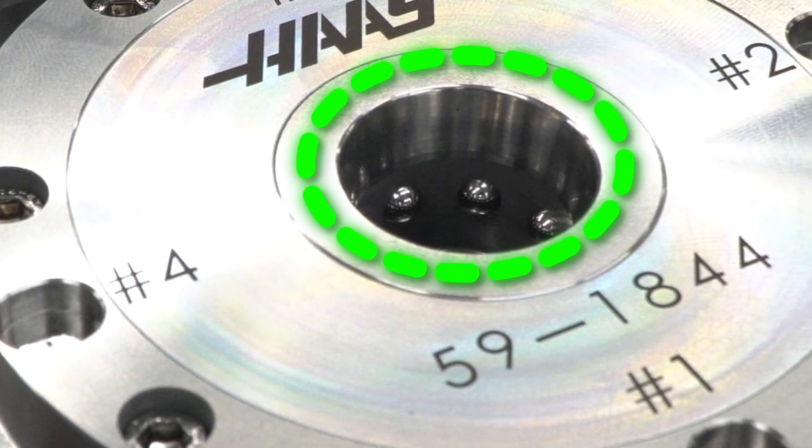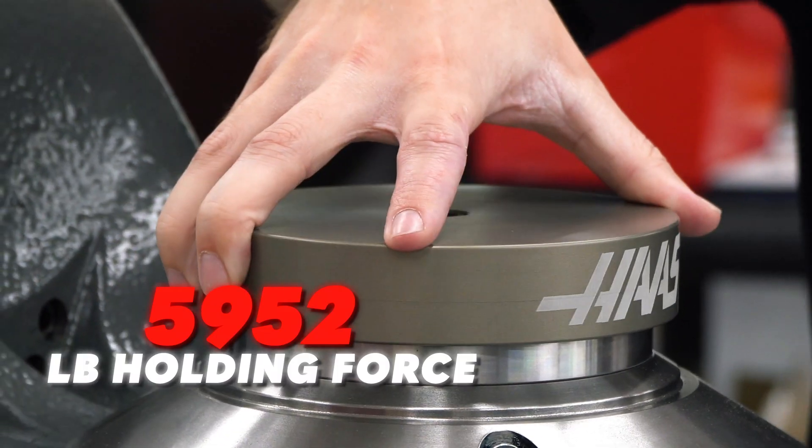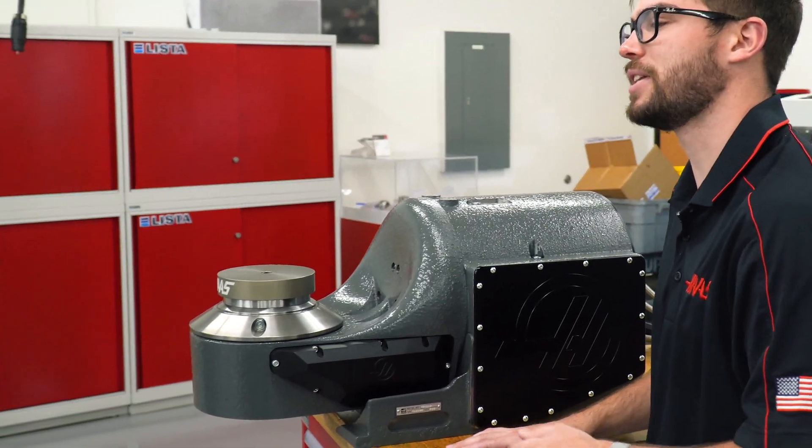The receiver comes with spring-loaded ball detents that will hold your plate with just under 6,000 pounds of clamping force with the air on, and 2,200 pounds even if the air cuts off.